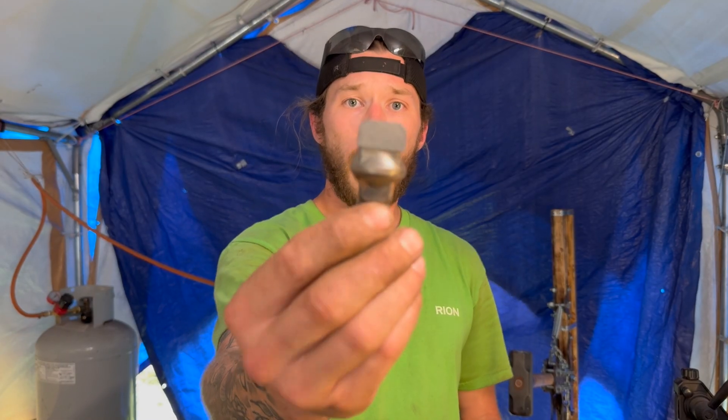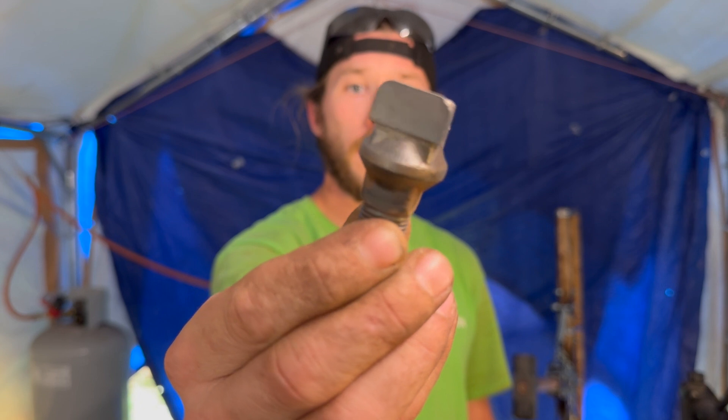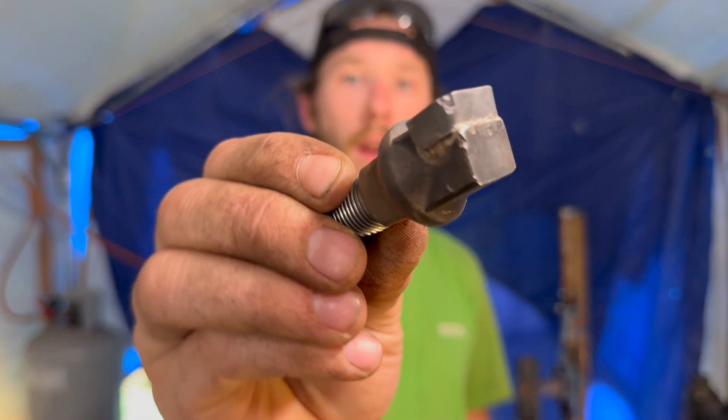Now that we got them all cleaned up — all the dirt off them — it's time to throw them into the forge and start warming them up so we can pop these carbides off.